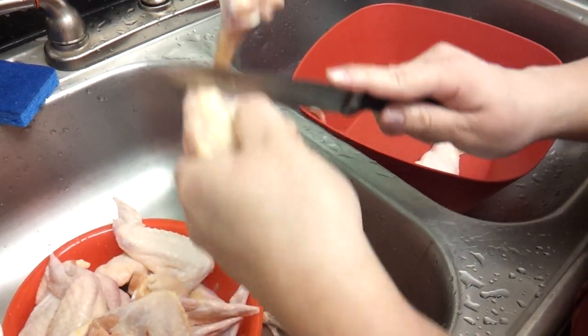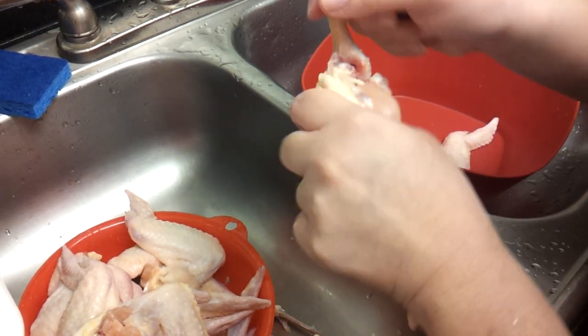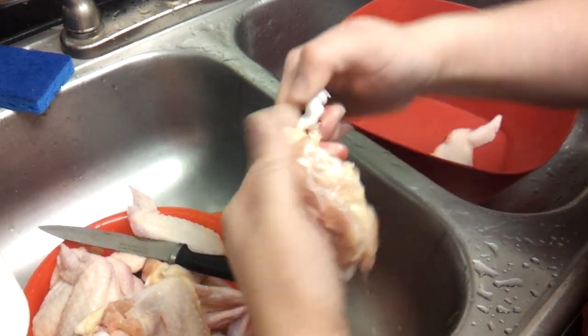When you get down here, cut some more. Be really careful because you don't want to make any holes in the meat or else your filling is going to be coming out. There we go with one part.